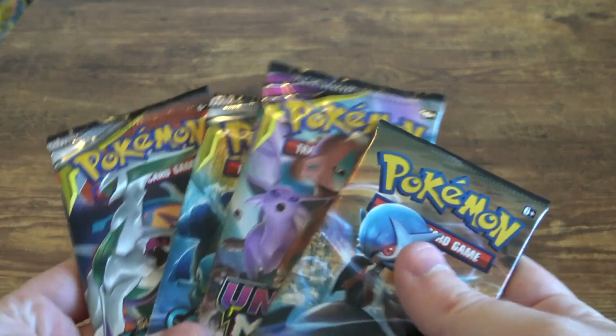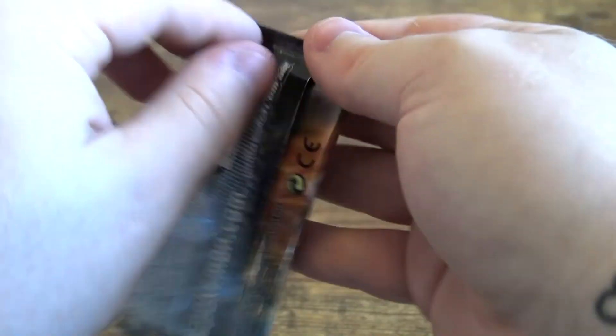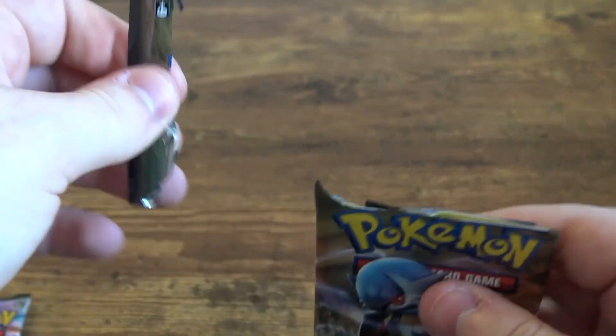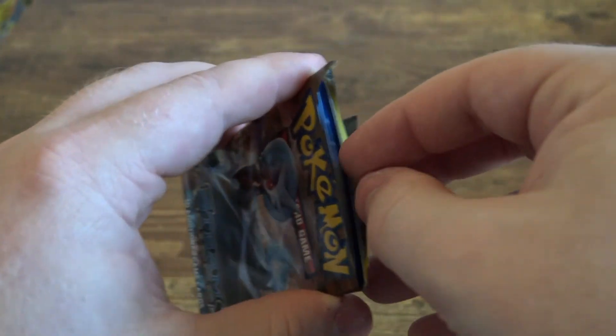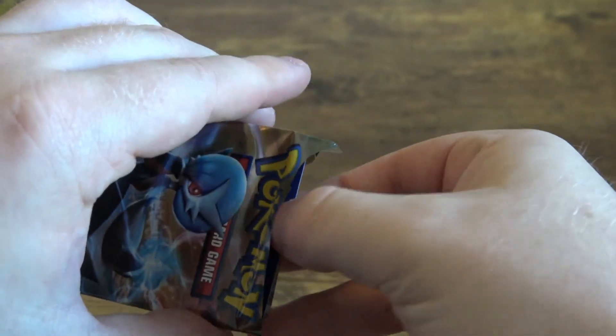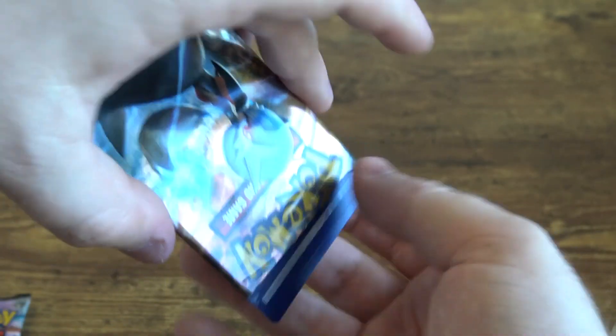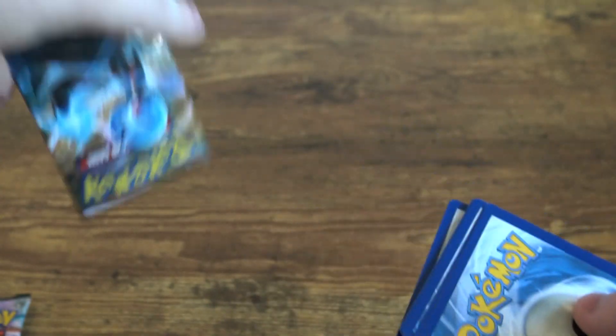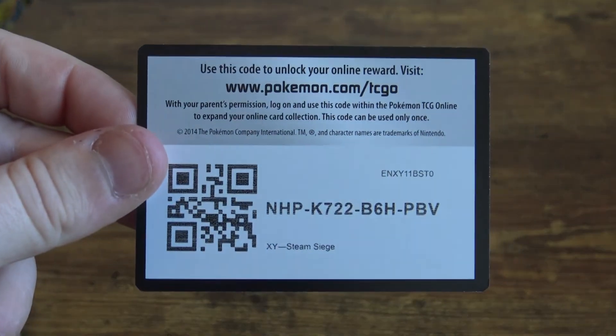Let's open some packs! We do have a knife just in case I cannot open these. Definitely don't want to cut the top of the cards. Oh, inexperienced — what have you done, you madman. There's the code card for anybody who wants to play the online game at home, you're welcome!